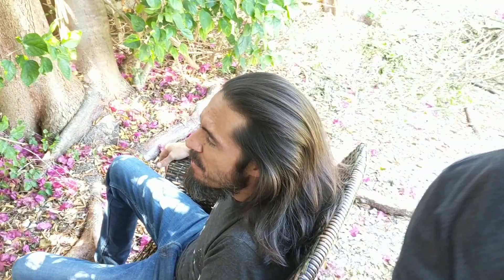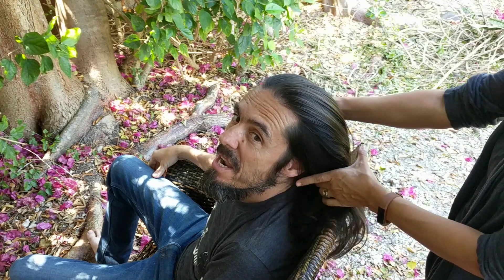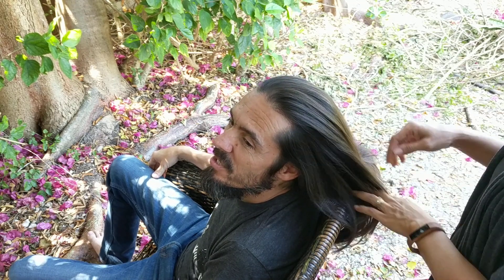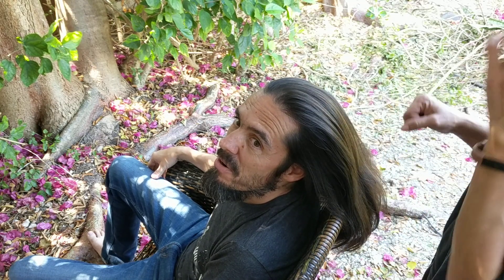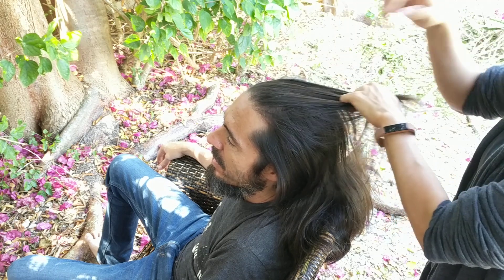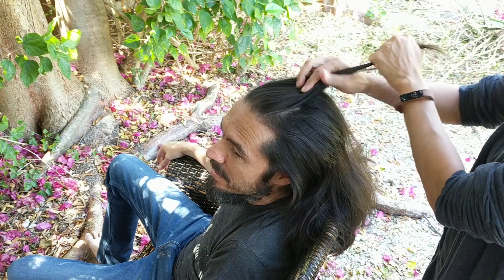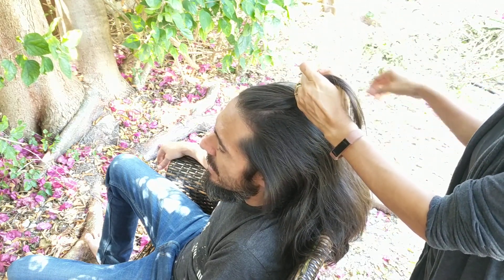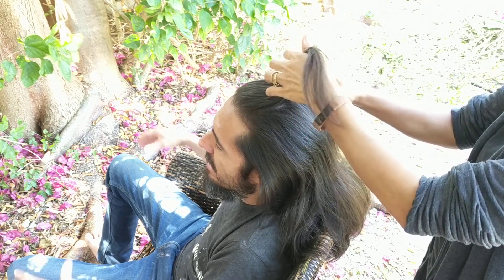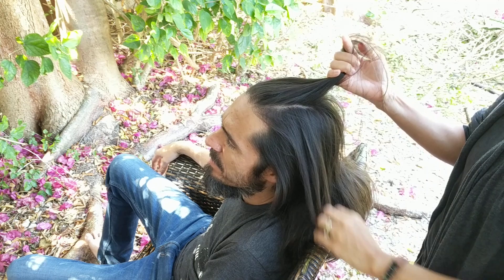First thing you need for a French braid is you need some long hair. If you got short hair, sorry, you're gonna have to grow it out. But guess what? It's the perfect time to let your hair grow, cause you can't do nothing but stay in your house and let your hair grow anyways. So I let my hair grow just cause I haven't gone to get it cut in I don't know how many months. Now it's getting to be a little bit of a hassle to tie it up all the time, and I just wanted to do something different.